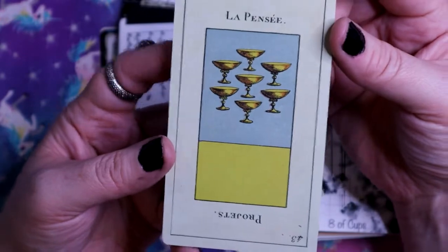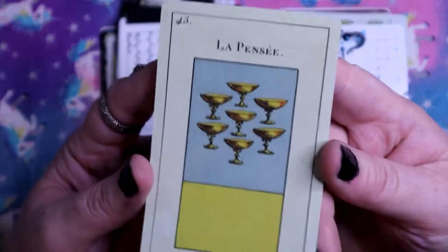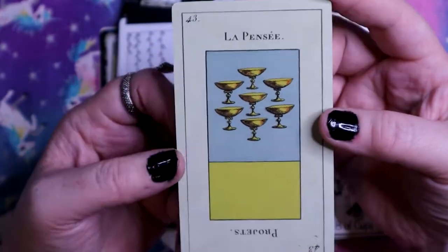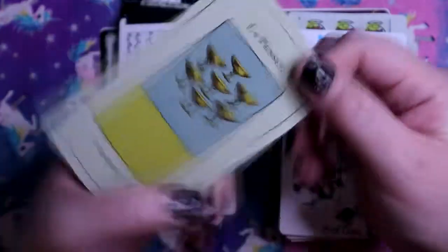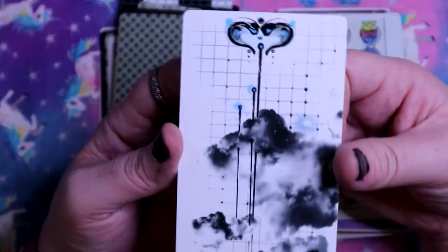Here we have the Seven of Cups but not traditional imagery - there are no choices you can see, nothing in these cups. And then when you reverse it, it has different connotations. Here we have the Eight of Cups - this feels like it belongs in the Linestrider deck with that watercolor-y art style in blue and black.